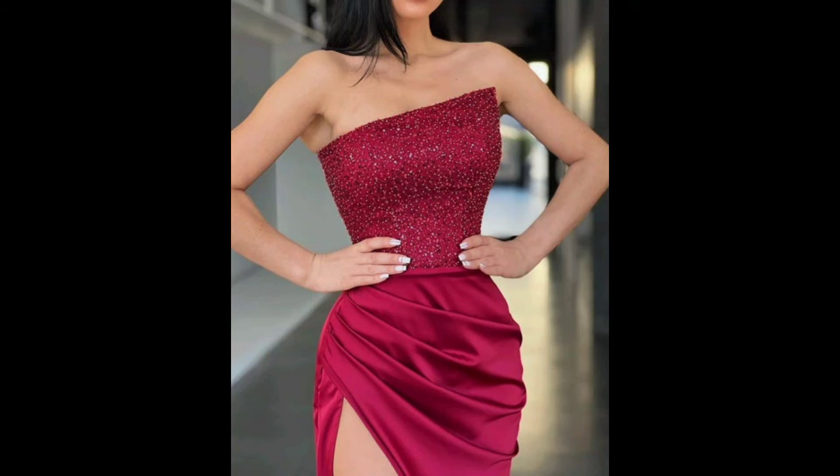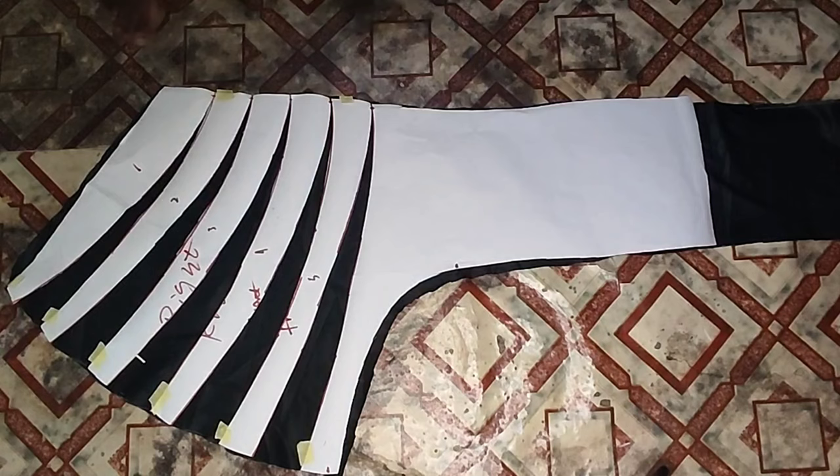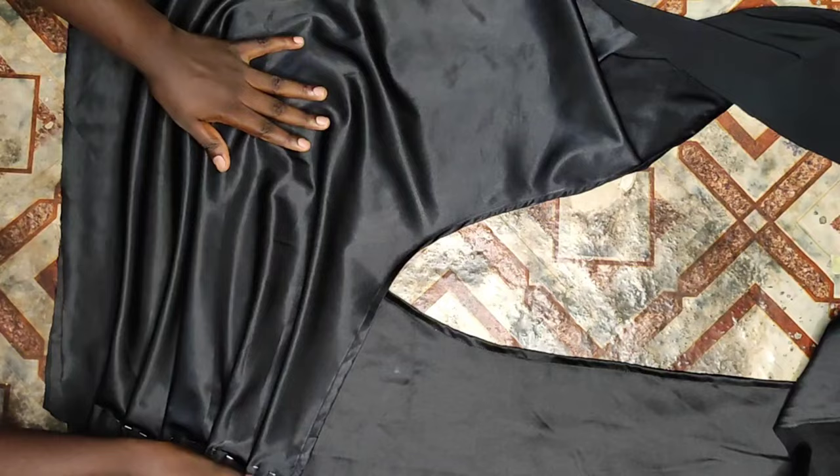Hey guys, welcome back again to my channel. Today's video will be about how to make a trending drip skirt with eye slit. If you'd like to see how I made this, please stick around to the end. Without further ado, let's get to the video.